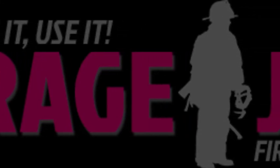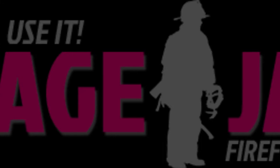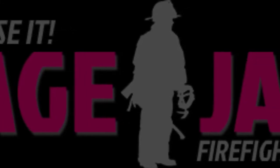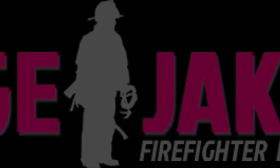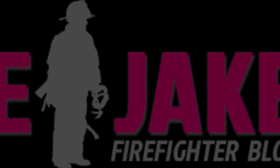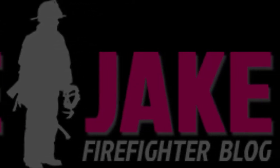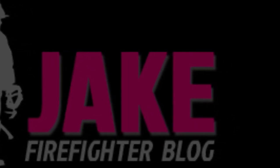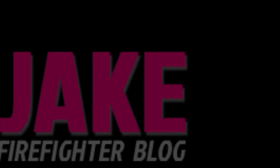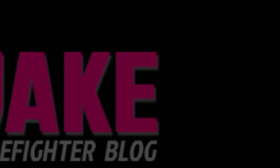Welcome to another video from the Average Jake Firefighter blog. I'm sure I'm not alone when I say finding time and resources to train in today's fire service is at a premium. EMS calls and lack of real buildings are just some of the obstacles fire companies face when trying to gain quality training. This has however created a wave of creative ideas that has swept the fire service nationwide.